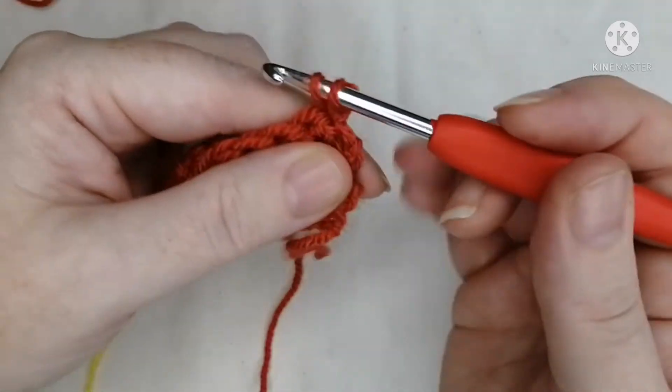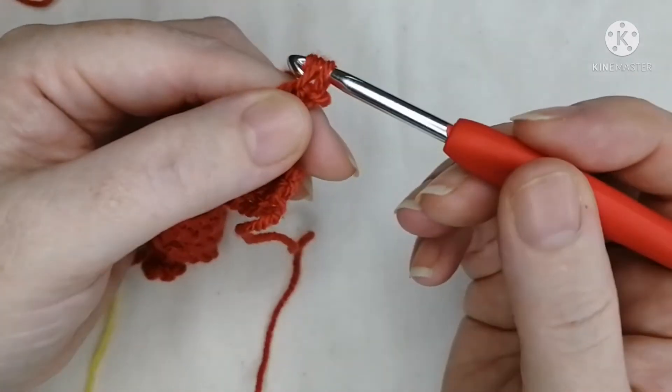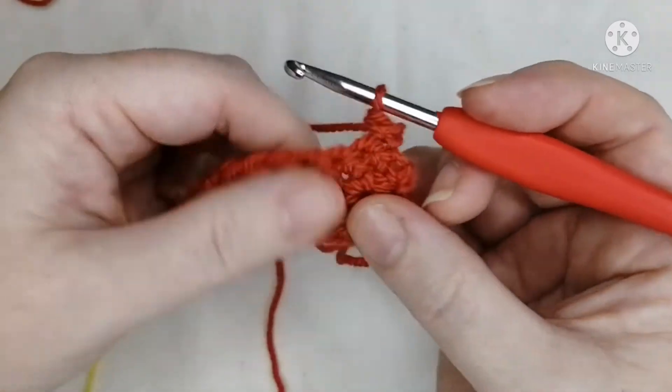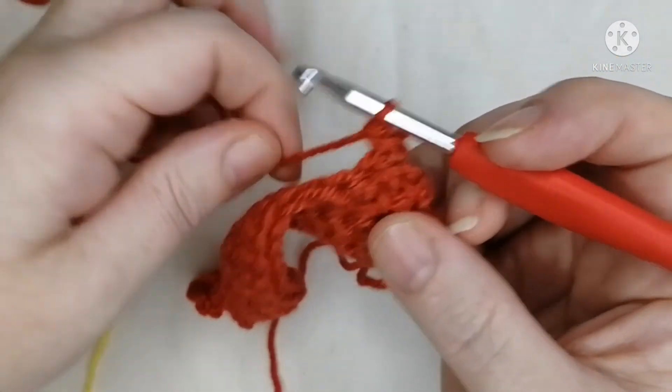To start this next row, the first thing we do is chain — just pull the working yarn through the loop on the hook and you have that chain right there. Then we go into this first stitch, as we did last time. Go into the stitch, grab the yarn, pull it through — you have two loops on the hook — grab the yarn again and pull through both of those two.